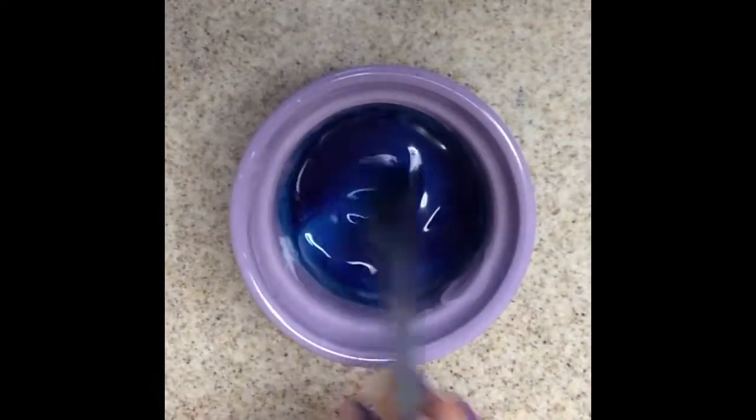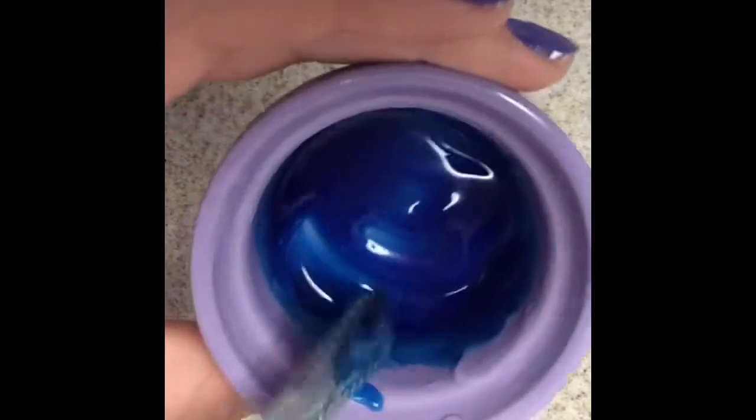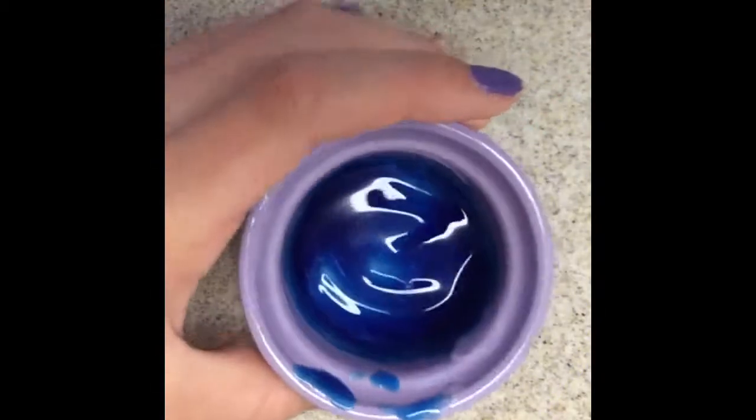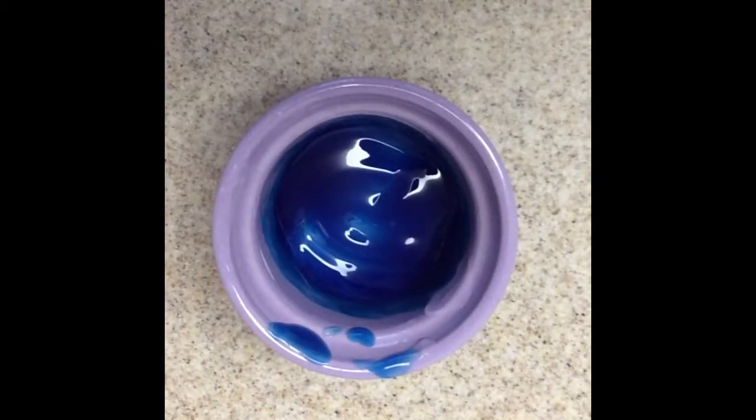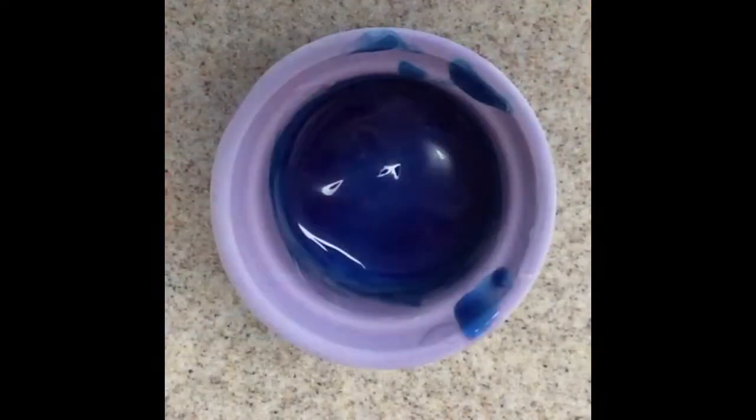This is blue, as you can see. So the next step is just to put it in the freezer for one hour. Okay, so I just took it out of the freezer — it has been there for one hour — and now we're going to finally test it out.